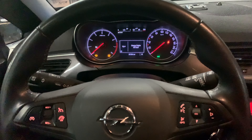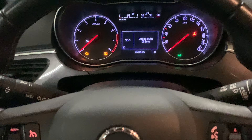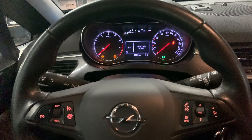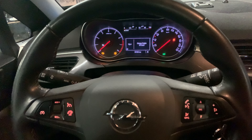Hello guys, welcome back for another video of Service Reset My Car. Today I'm going to show you how you can get rid of the 'Change Engine Oil Soon' indicator on an Opel Corsa 2017 model, new type Opel Corsa. I'm going to show you how to do this by changing the oil and the filter.